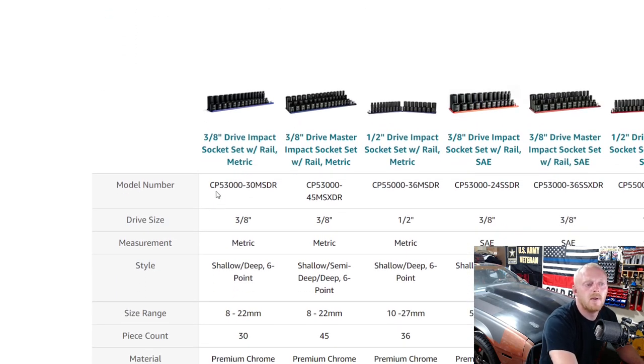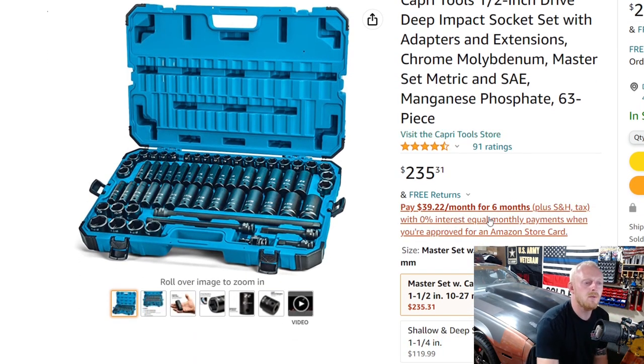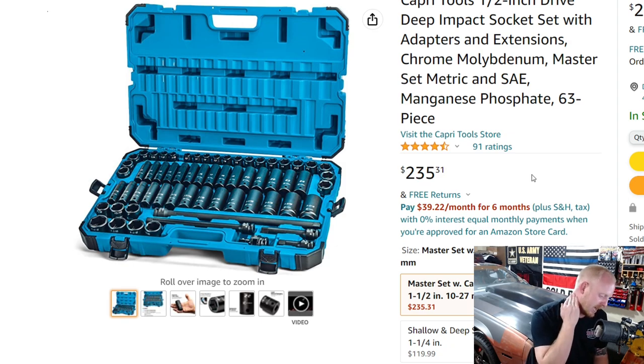Capri Tools also offers a lot of different impact socket sets — they even have a 29 through 36mm socket set available. Getting into pricing: at $235.31 for 63 pieces, you're looking at roughly $3.73 per piece. For a half inch drive socket set, that is priced very, very well. That may be the second cheapest per-piece cost on the list, and 63 pieces is definitely a good size for a half inch drive set.